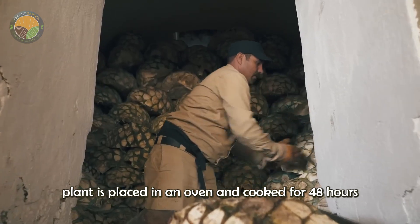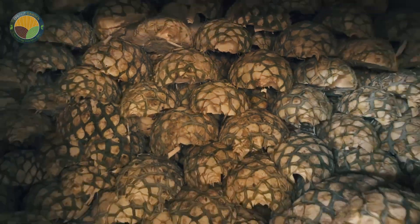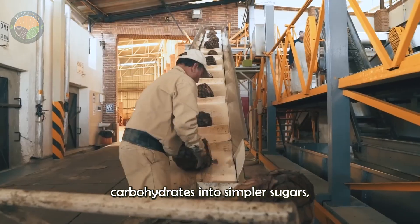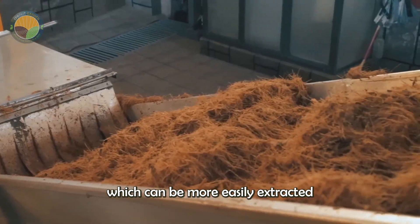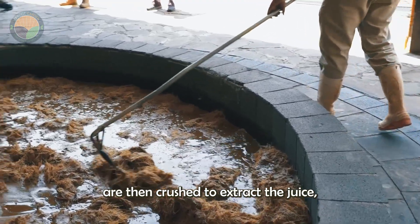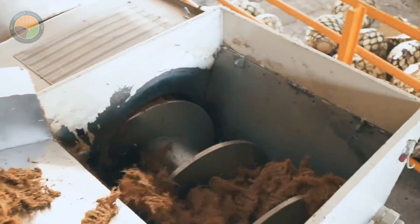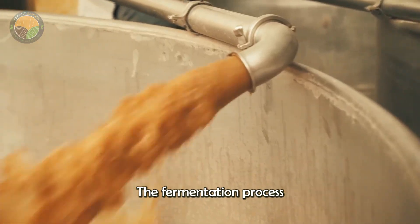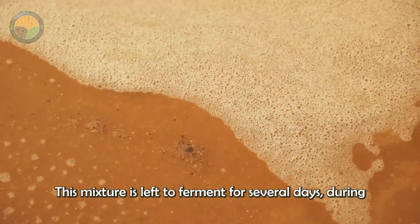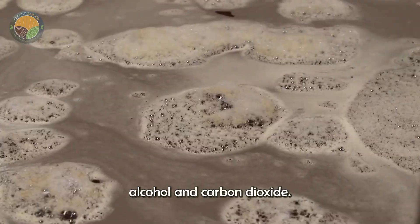In the factory, the agave plant is placed in an oven and cooked for 48 hours at a temperature of 90 degrees Celsius. Cooking the agave helps to break down the complex carbohydrates into simpler sugars, which can be more easily extracted during the next stage of processing. The cooked agave is then crushed to extract the juice, which contains the sugars needed for fermentation. The fermentation process involves adding yeast to the agave juice to convert the sugars into alcohol. This mixture is left to ferment for several days, during which time the yeast consumes the sugars and produces alcohol and carbon dioxide.